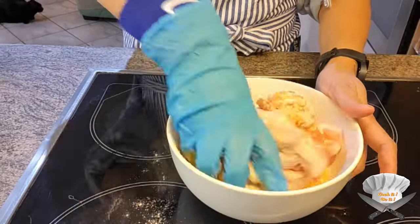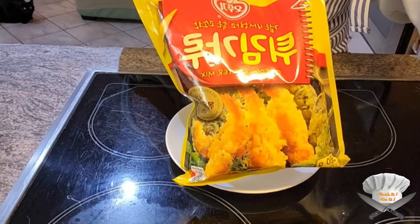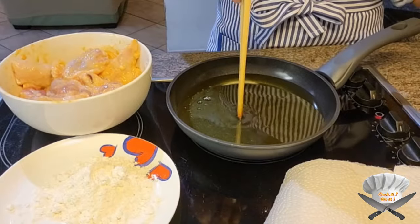Now mix it well. Add breadcrumbs. Heat up some oil in a pan.